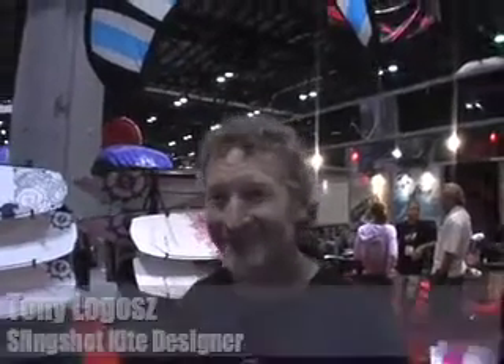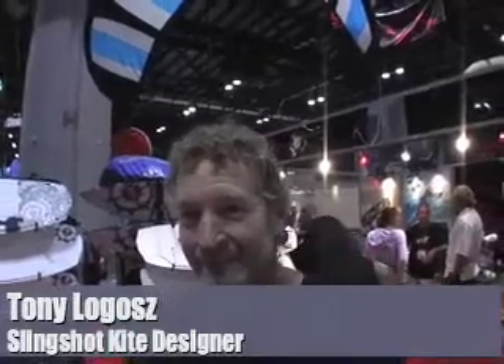I'm here with Tony Lagoche, the kite designer at Slingshot Sports, and we're going to take a look at the new Rev. I'm going to ask you about some of the design features that make the kite work so well.